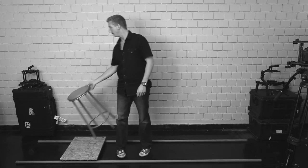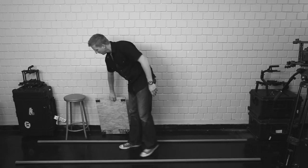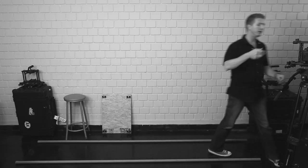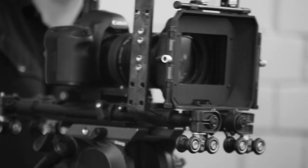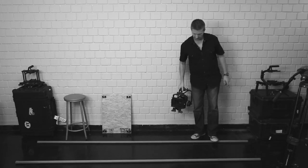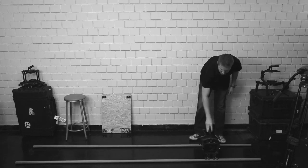You can use rig wheels with just about any size camera. And since our rig already has wheels on it, let's jump it off the tripod and get a nice shuttle on the ground.